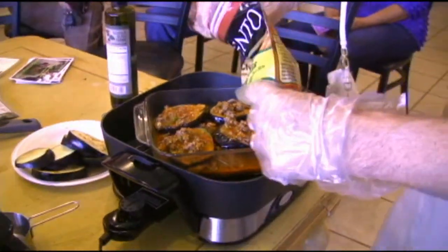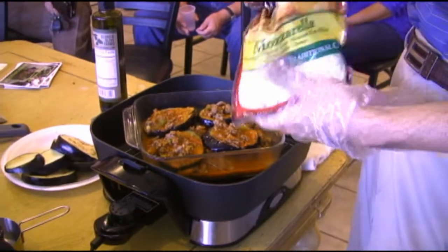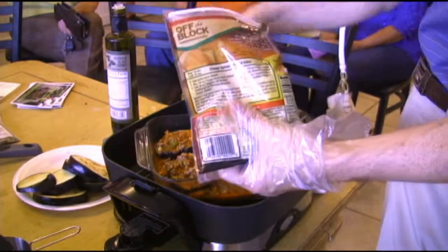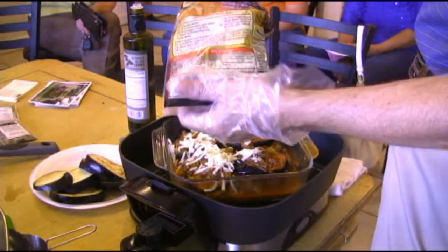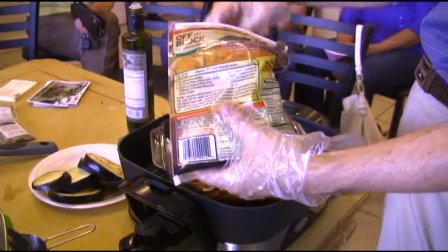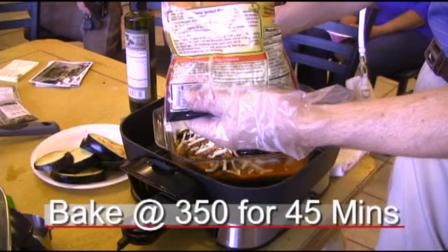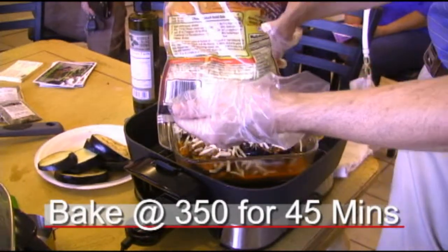I'm just going to put some cheese on top. Sometimes what I'll do is make a bechamel, which is basically a roux — for those who don't know, a roux is butter and flour — and then you put grated cheese into that and cook it into a simple white sauce and top it with that. But because I don't have a full kitchen today, we're just going to top it with cheese. It'll still taste good, but I just like the bechamel better.